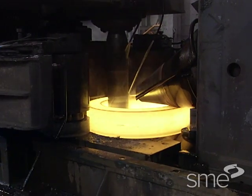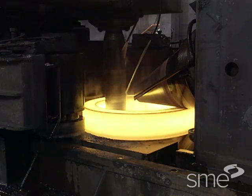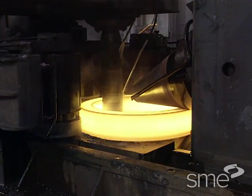Cross-section height is controlled by the driven roll or by a conical axial roll or rolls on the opposite side.